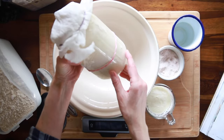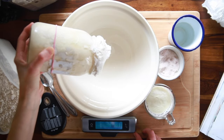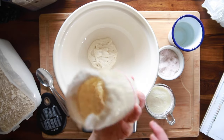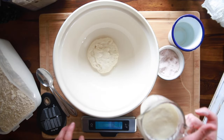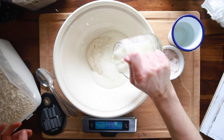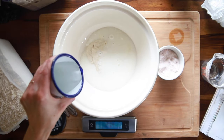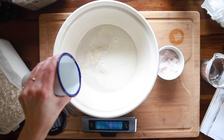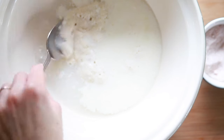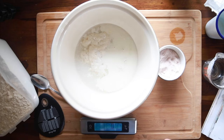Next you need your sourdough starter. Mine's doubled, healthy, and strong. You need 65 grams of a really good, bubbly, active starter. Then you're going to add 300 grams total of liquid — I'm using 200 grams of warmed buttermilk and 100 grams of warm water. Always make sure your water is unchlorinated or filtered, or that you've let it sit out long enough that the chlorine has evaporated. You'll notice my starter is floating on top of the water — that's what it should always be doing, so make sure yours is strong and ready.